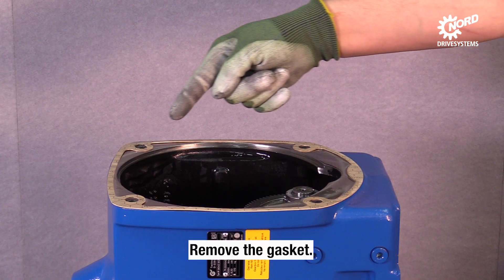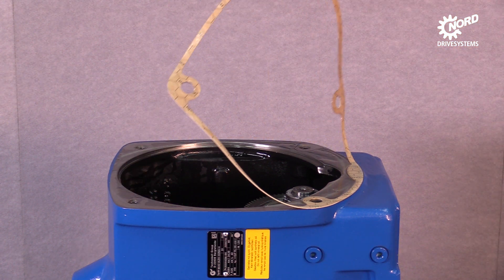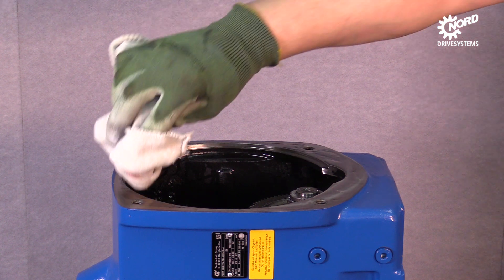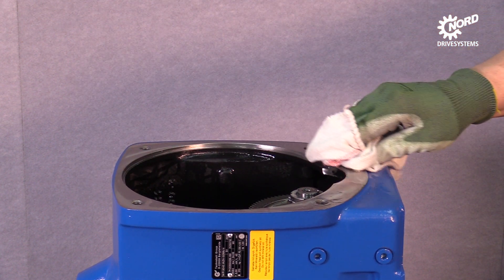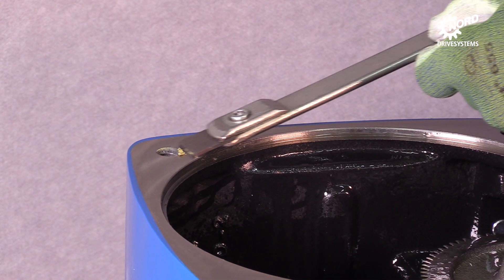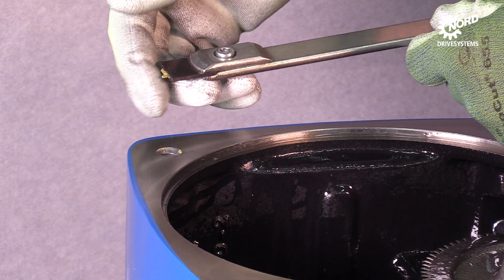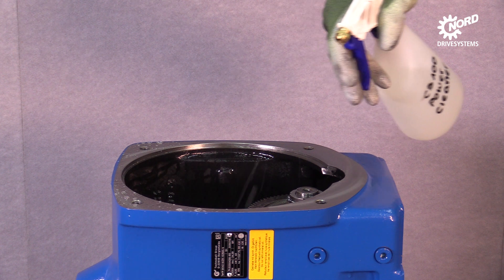Here you can see a sound seal. Begin with cleaning the sealing surface with a towel. Remove further residues with a shaver — the sealing surface may not be damaged — and complete the cleaning process using a surface cleaner.